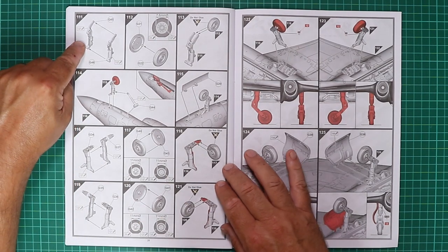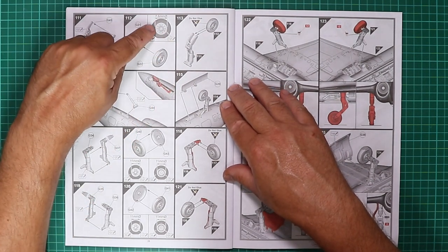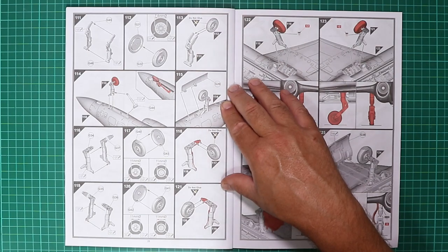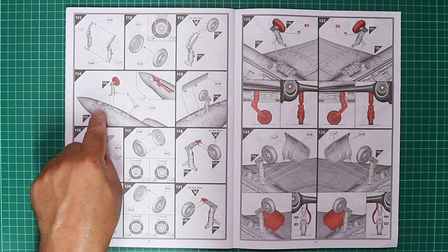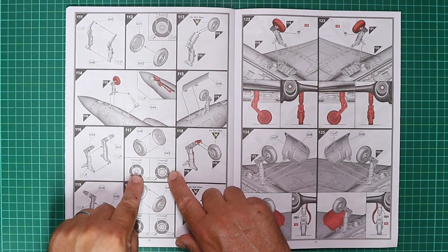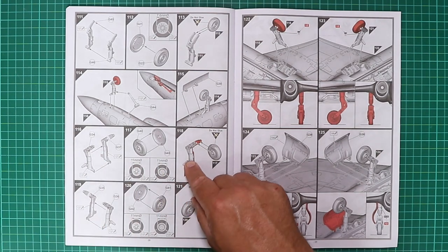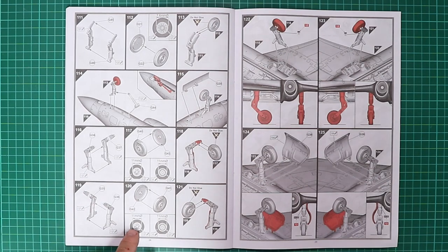We're up to stage 111 and looking at painting some of the undercarriage parts. A brilliant touch by Airfix: they give the diameter of the wheel — 7.6 millimeters for the nose gear — so if you want to cut a mask, you have the dimension right there. The main gear wheel centre section is 11 millimeters. Such a simple thing but saves a lot of time, especially if you've got a larger punch and die set or a circle template.